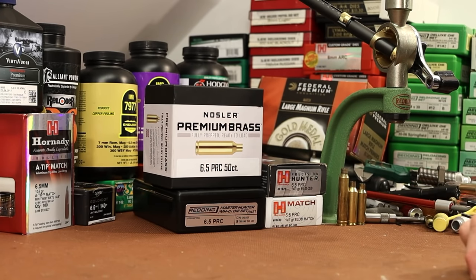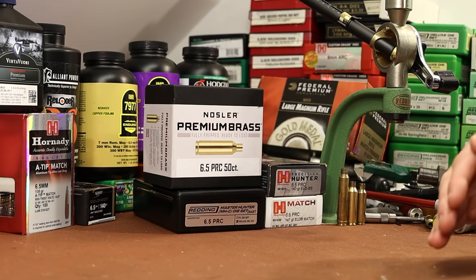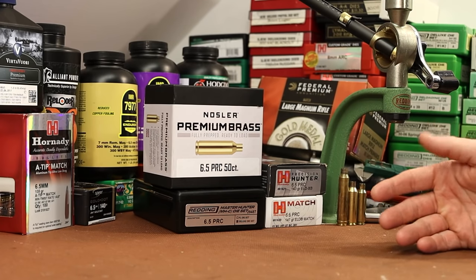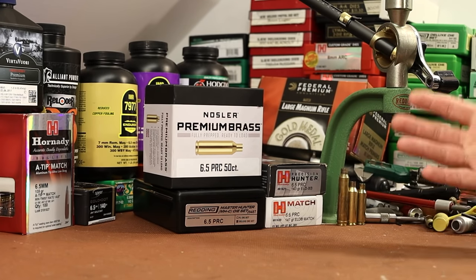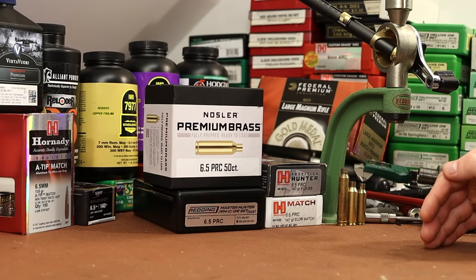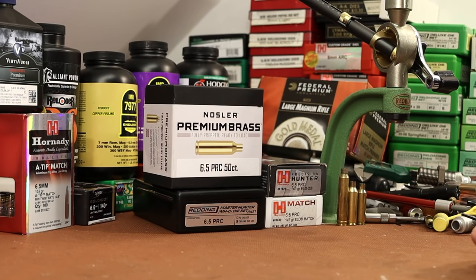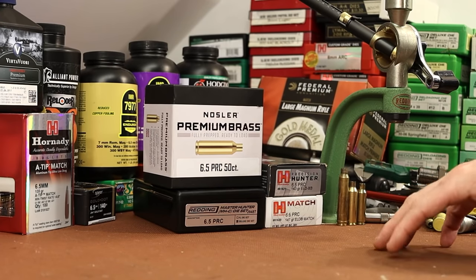The test rifle for this cartridge is my Savage 110 Precision. I bought it chambered in 300 Winchester Magnum and a viewer named Kyle sent me a Savage factory 6.5 PRC barrel he had pulled off of his. Big thank you to Kyle for the barrel. I did a video about swapping the barrels, but I don't feel comfortable posting it on YouTube — you can find it on my Rumble page, link in the description. We're starting this video with the gun already swapped over, fired, tested, shot a couple groups with factory ammo, and sighted in.